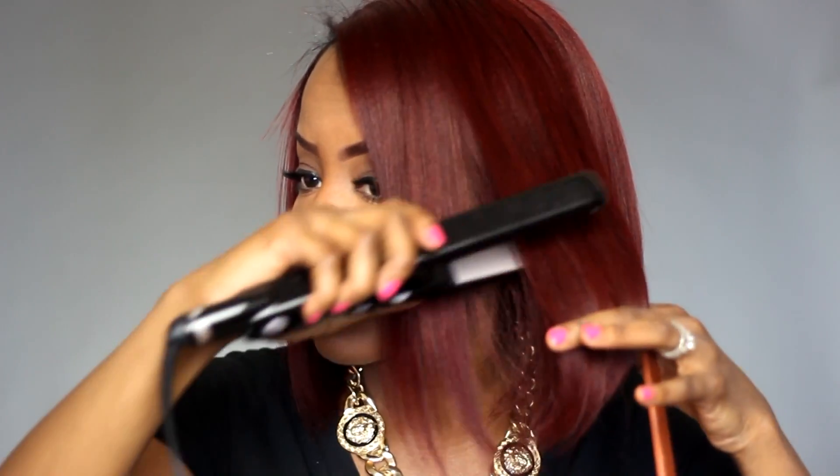And these flat irons — if you guys remember, I fell in love with the first ones that I had. I had those for like five years.